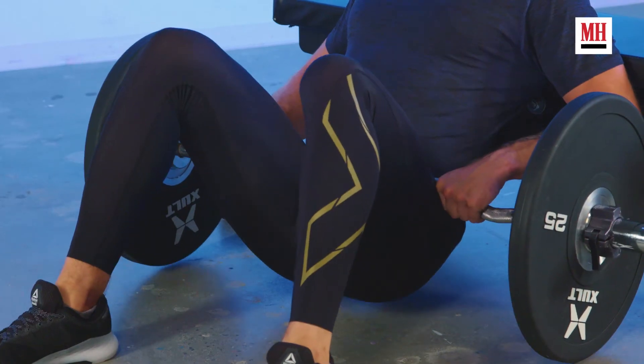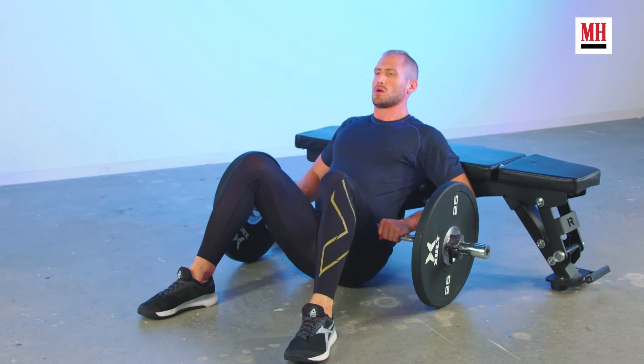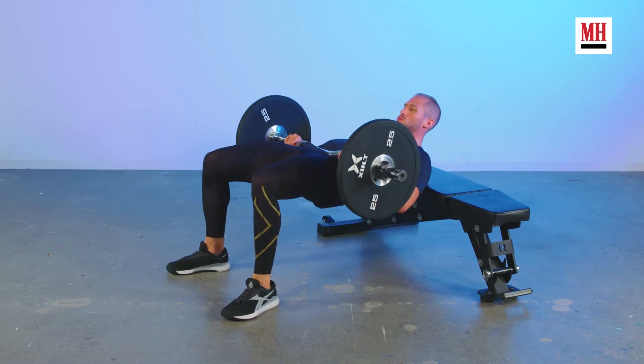I talk to you guys a lot about training the posterior chain and I'm always telling you guys to row. But it's not just rowing that's training the posterior chain — we've also got to train our glutes. And that's not just so that we can look good in a pair of jeans. Training your glutes is going to help bulletproof your lower back, preventing injuries there. It's going to help you build strength and power, make you jump higher, run faster, and you're going to squat and deadlift more too.